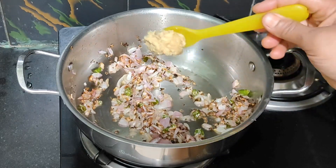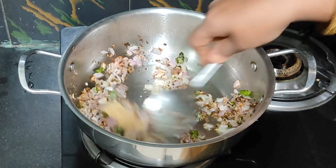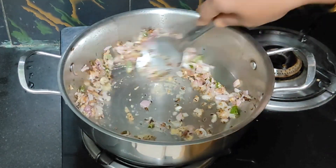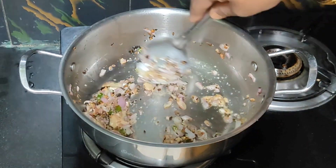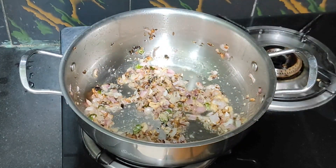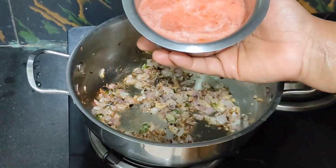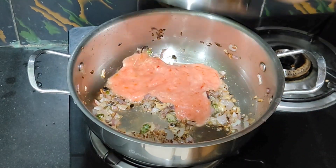Now we are going to paste the onion. Then we are going to cut and grind.